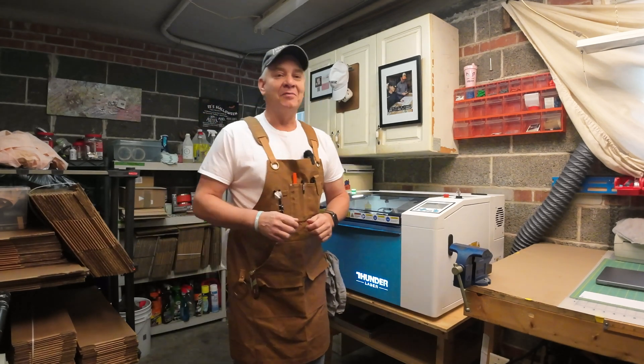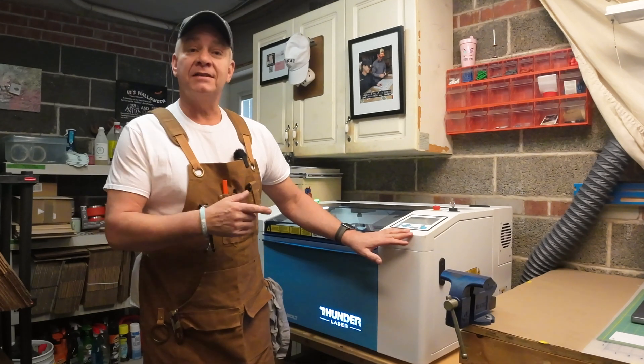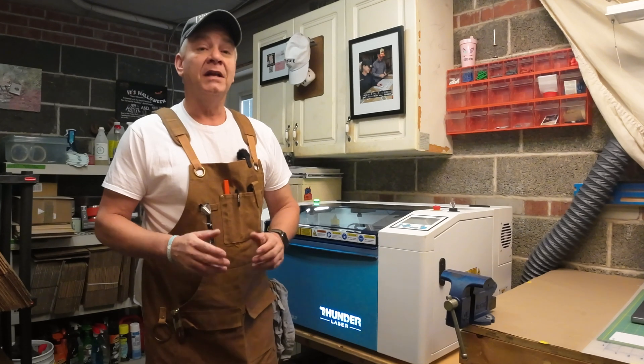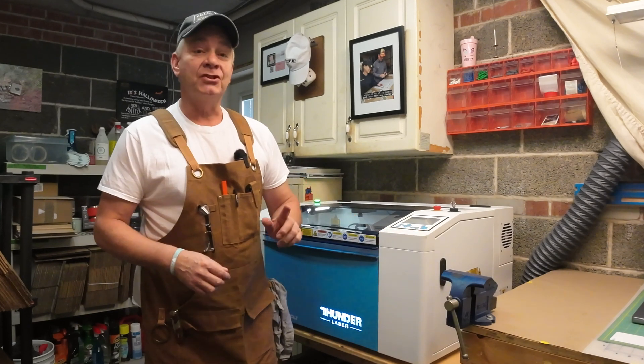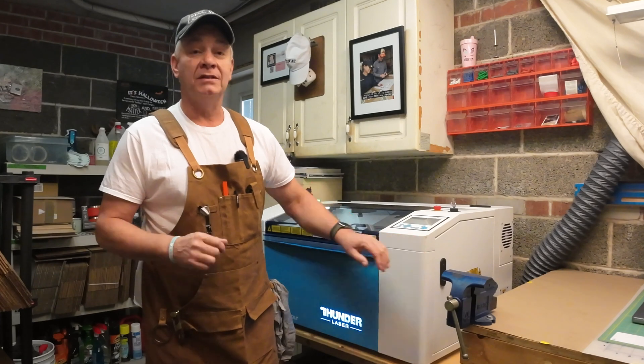Welcome back. Today is not an unboxing video — there are plenty of those on the internet. The Bolt's in and unboxed. I've done the setup, got it vented to the outside. Now I need to make connectivity between my MacBook and the Bolt itself. I'm going to show you how to connect your Mac computer to the Thunderbolt using the Ethernet cable, otherwise described as an ad hoc direct connection. I'm Gord Potter, and you're watching LaserNug.